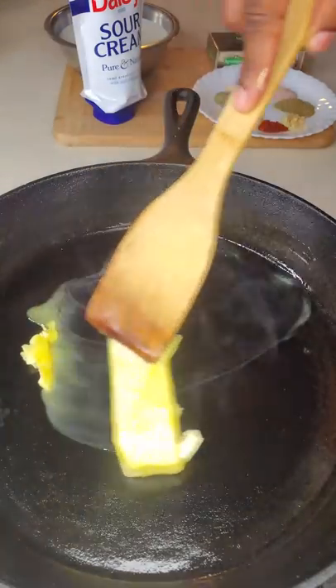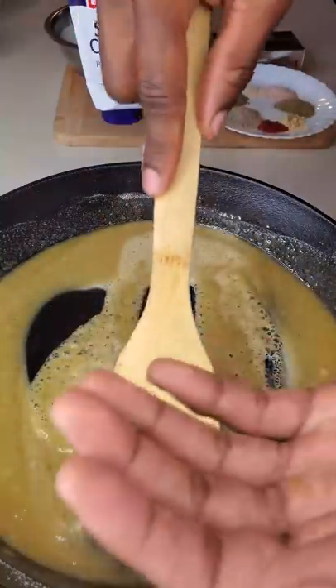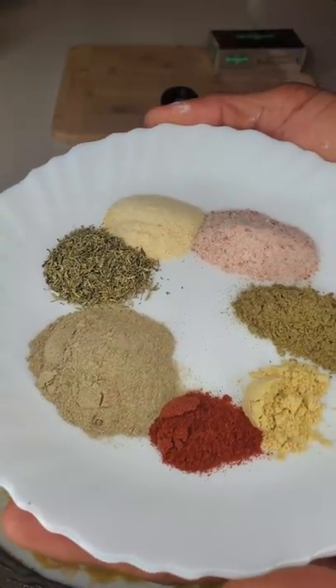Good old Irish butter on medium-high heat. Add in your flour after it's melted, and once that comes together and smooth like this, add in your milk. Give it a little stir, then add your sour cream.